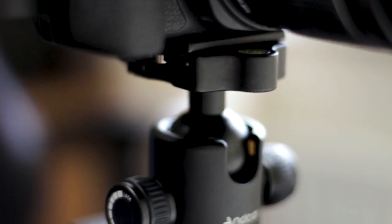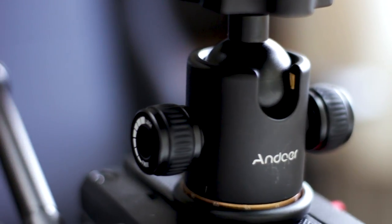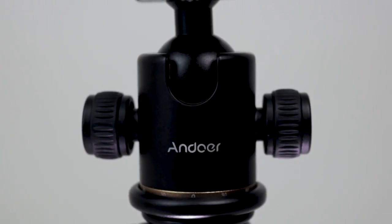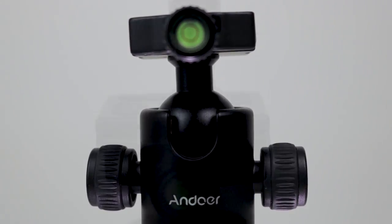I also have a quick release plate on some other equipment I use too. I couldn't find the Andorra quick release plate for this product, but I did find something similar and I'm confident that it will work. I've put links in the description to that, and when I get a chance to test it, I'll let you guys know if it fits or not.